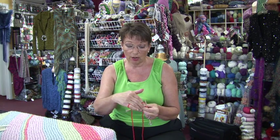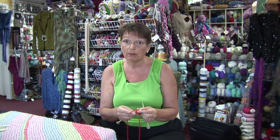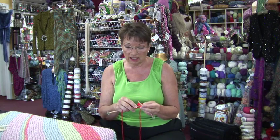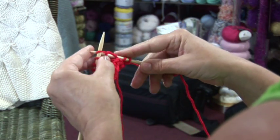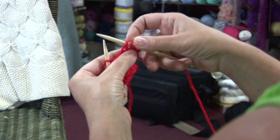I've knit two stitches. Now I'm going to wrap the yarn around the needle in the same direction — counterclockwise — that I do when I knit. Put the needle into the stitch, wrap it around, and pull it through.